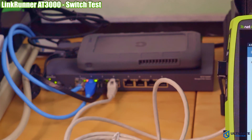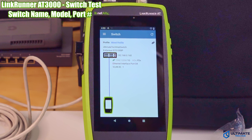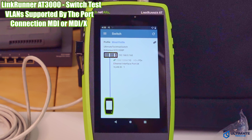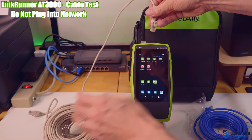The next test is the switch test. Simply plug an Ethernet cable from a switch into the top of the tester, click on the switch icon, and it reveals all your switch information — including the name of the switch, IP address, link speed, and VLAN ID.